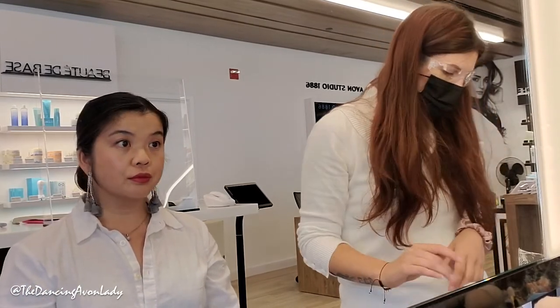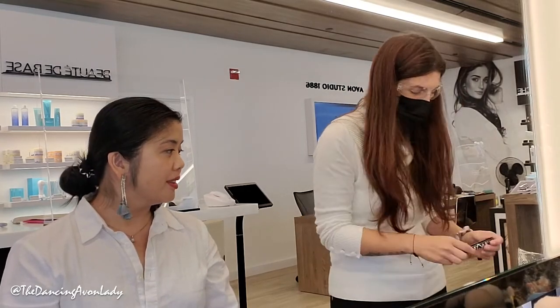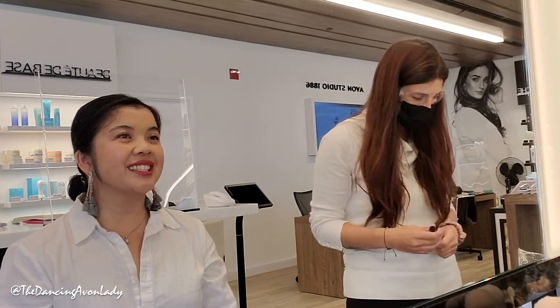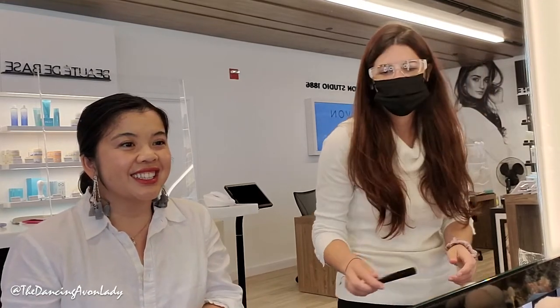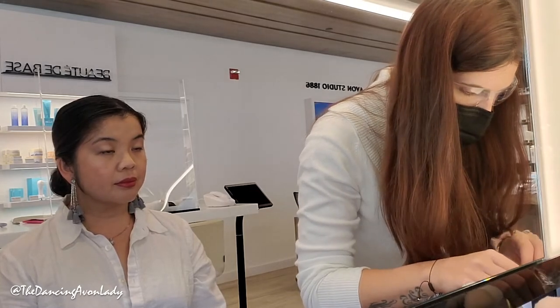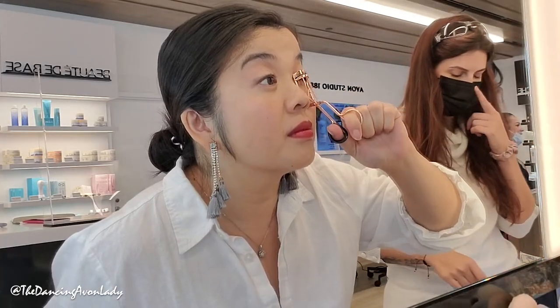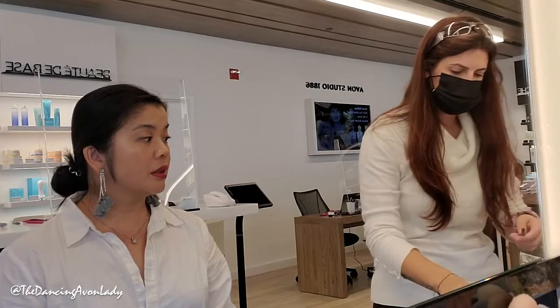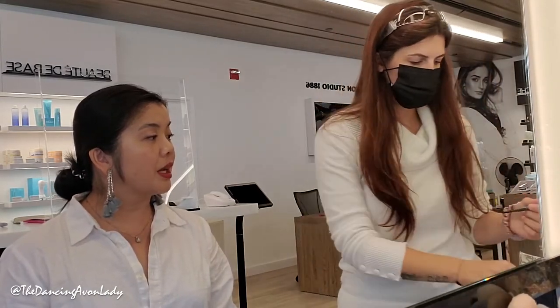Now let's put on some mascara — because what is a look with no mascara? It's like cake with no icing. The biggest thing is to curl your lashes first. I'm also going to send everything I used for your look to your email.